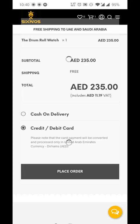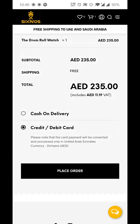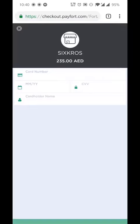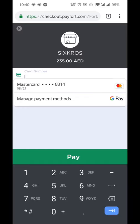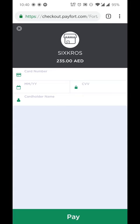But if I want to use credit or debit card, I click on place order, and it will automatically direct me to the card number details, the expiration date, the CVV, and the card holder name — which you already have of course. Once you're done with that, click on pay and it will give you the invoice.